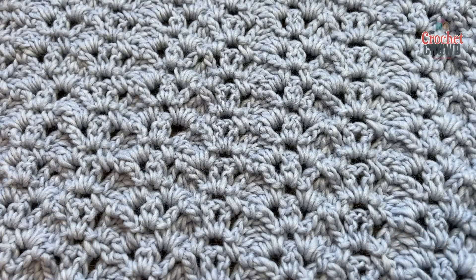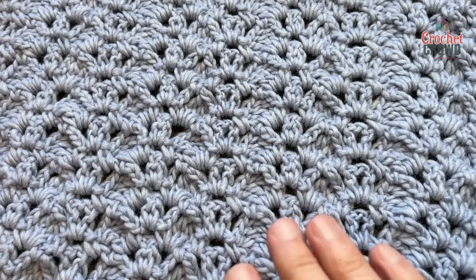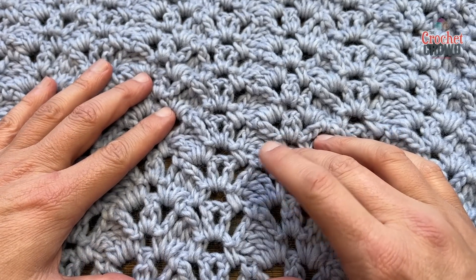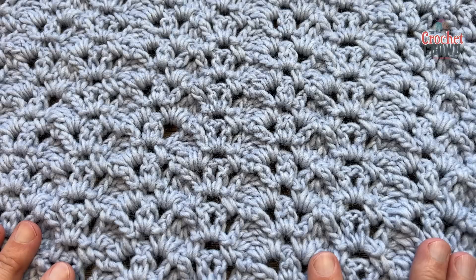The butterfly lace stitch is a bit of a tough cookie to get into your head, but once you understand it it should be easygoing. It may take a bit to get there, so please don't give up on yourself. I regretted using thicker yarn — thinner yarn would be better. If you look at it, it looks like butterflies are flying away. It's a really neat idea, so we are going to demonstrate this today and get started right now.